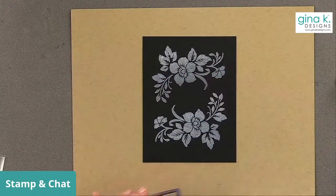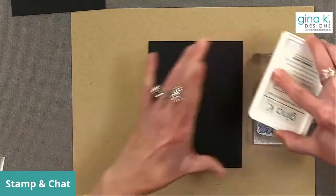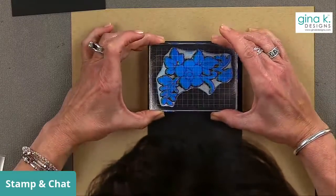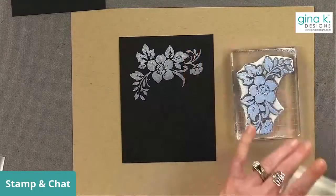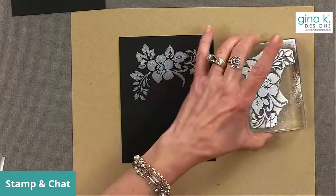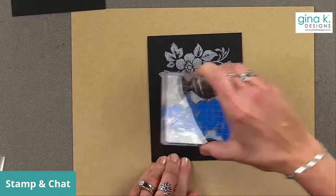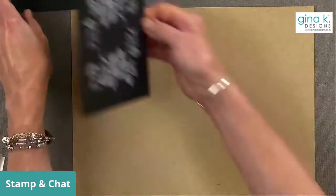I'm going to stamp this one in the opposite direction. I'll do another one — sometimes it takes one or two tries to get it exactly the way you want it. Give the ink a chance to transfer to the cardstock. The reason we're stamping in white is because we're going to be coloring these flowers with colored pencils, and colored pencils aren't going to show up very well on black cardstock — I always stamp two and I'll show you why in a second.